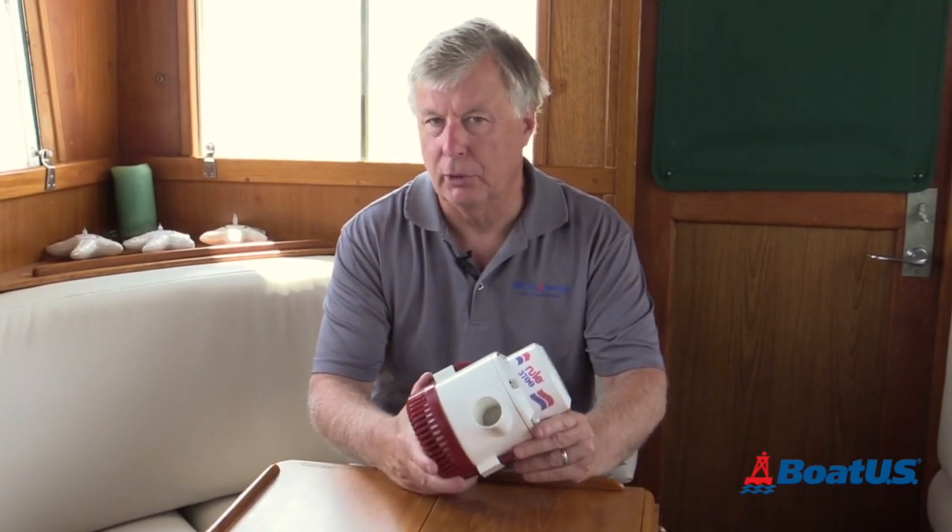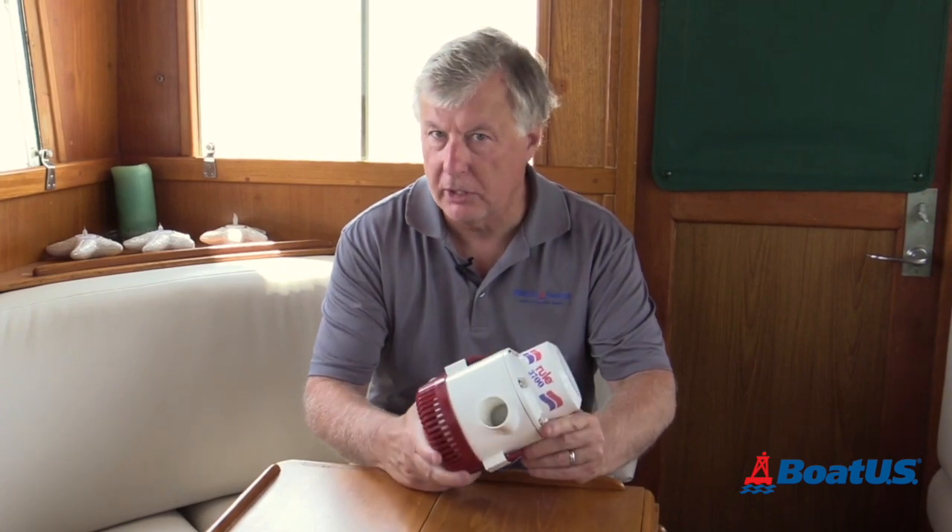One of the things we get asked very often is: what size bilge pump do I need for my boat? Stay tuned and I'm going to walk you right through that.